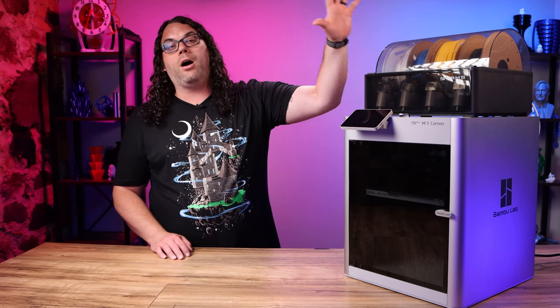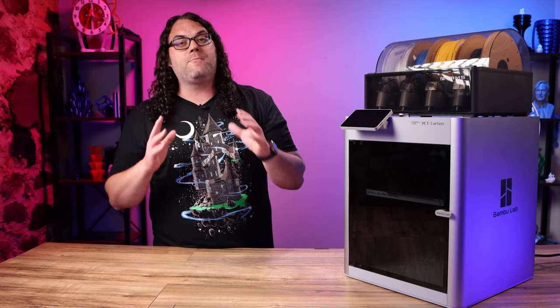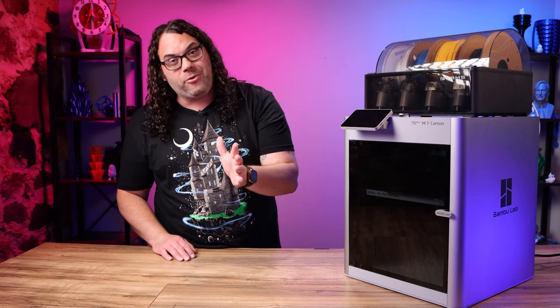The other cool thing is their spools are master spools. They come apart, you can reload them, and I really like that, especially when we're trying to keep more plastic out of the landfills.